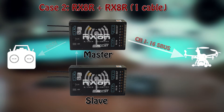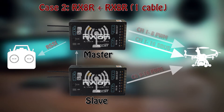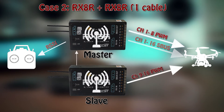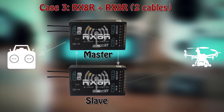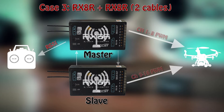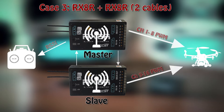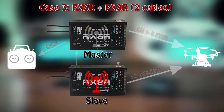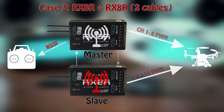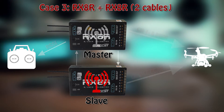Another option is to get two RX-8R receivers connected together with only one cable. In this case they would act exactly the same as described in Option 1, where the slave receiver is used as a backup for the master. Or you can interconnect two RX-8R receivers with two cables in a loop, and that acts a bit differently: you no longer have an S.BUS output — only PWM — but even if the slave receiver fails, it would still output PWM channels 9 to 16 using the signal from the master receiver. This is a kind of two-way communication between your receivers, though telemetry and RSSI are still only available from the master.